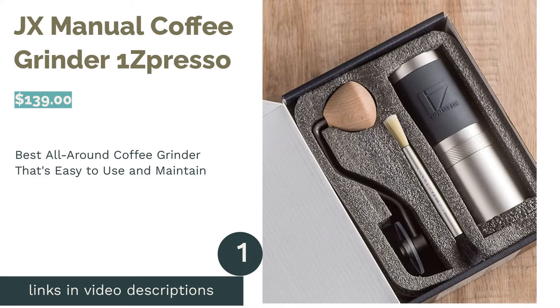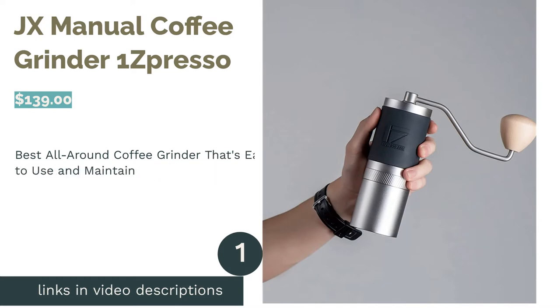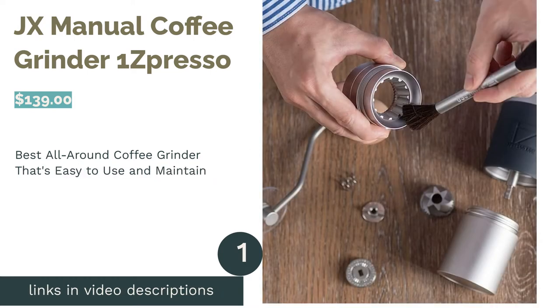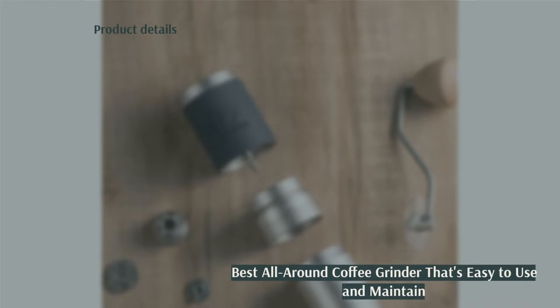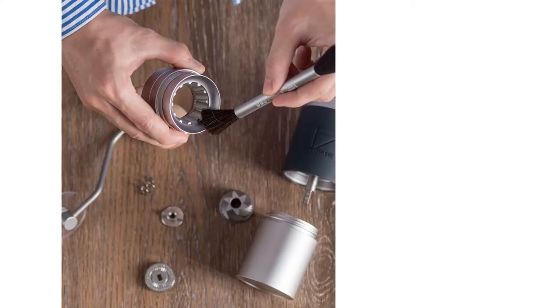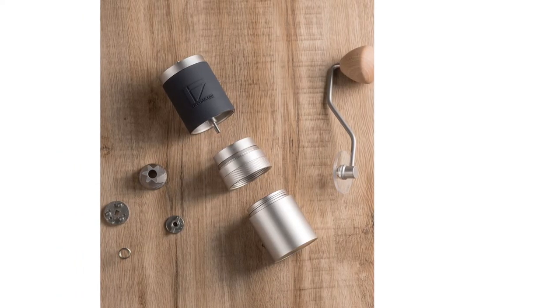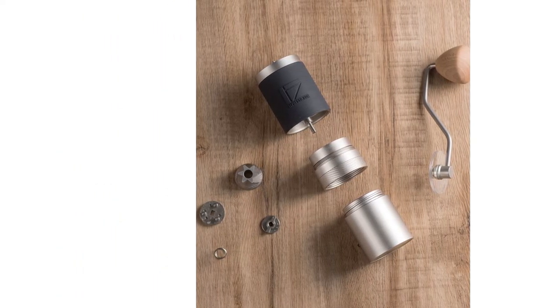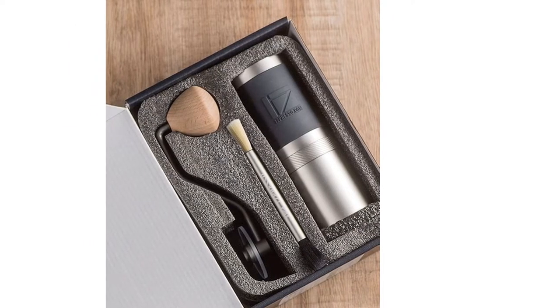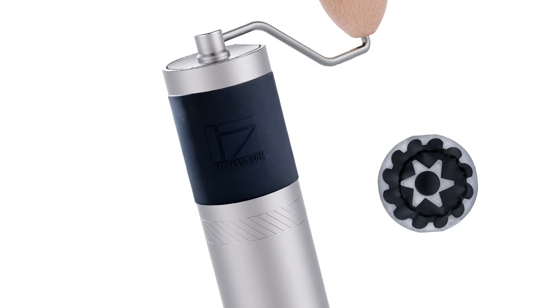The first product on our list is the JX Manual Coffee Grinder by OneSpresso. Pros: 40 grind settings, including 20 espresso settings. Large 30–35g capacity hopper. Breaks down easily and comes with a cleaning brush. 48mm conical stainless steel burr. Rubber grip for easier handling. One-year limited warranty.